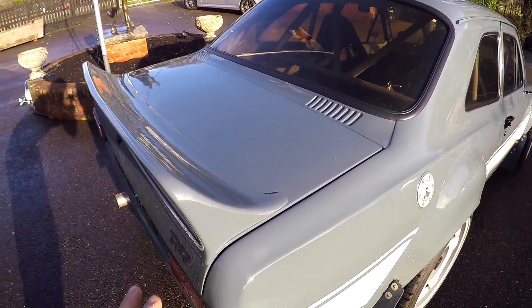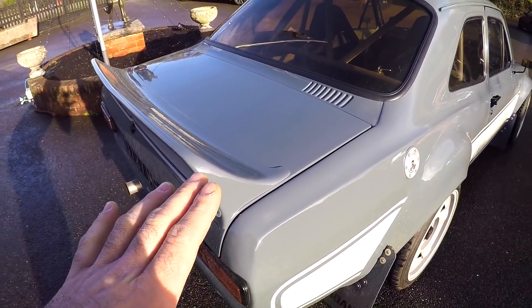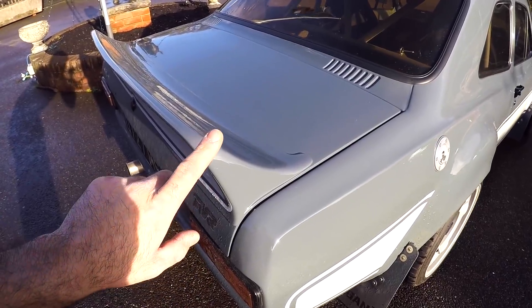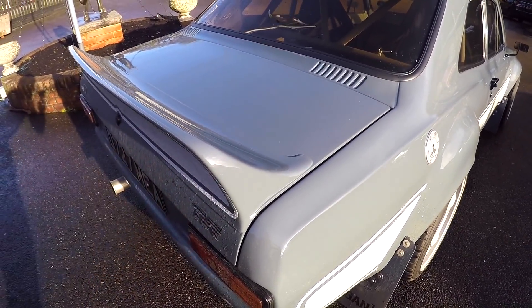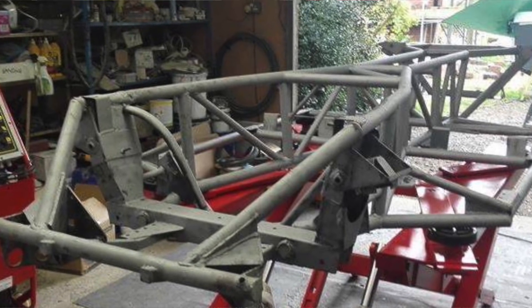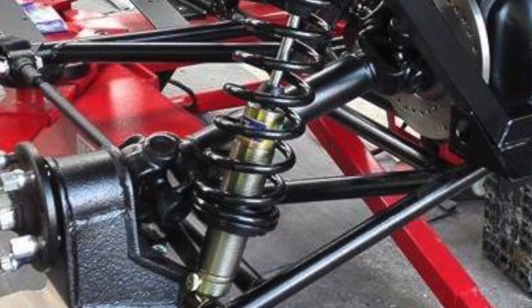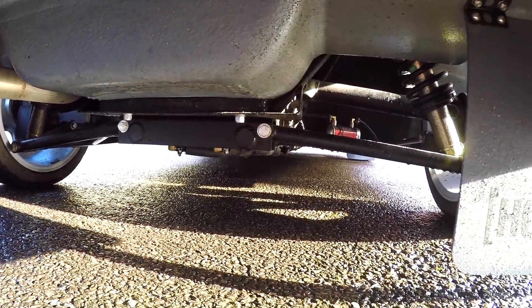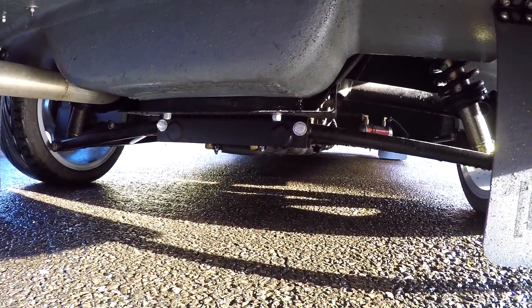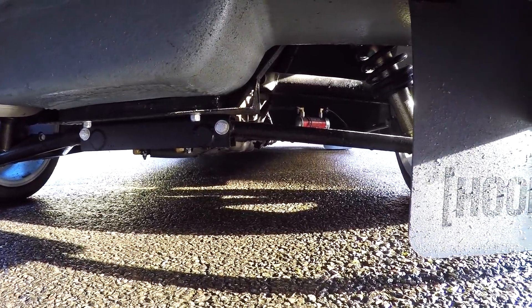The fiberglass boot lid has got a fiberglass ducktail spoiler attached to it. Gary can make a carbon fiber boot lid with or without the ducktail, and he can make the ducktail on its own as well. As you've probably noticed from the badges, underneath this Escort-shaped body shell it is in fact a TVR 350i. Gary fully restored the TVR chassis before bolting the Escort body shell to it, and also fitted gas suspension all round. The LSD diff is actually from a Jaguar XJ6, making it a much more advanced rear axle setup than you'd find on an Escort.